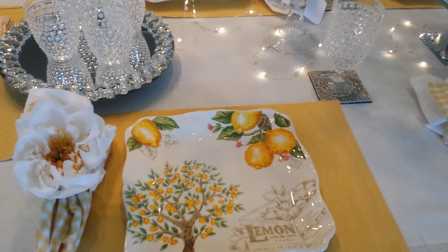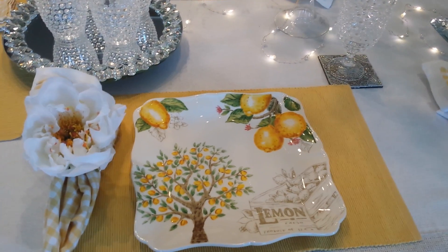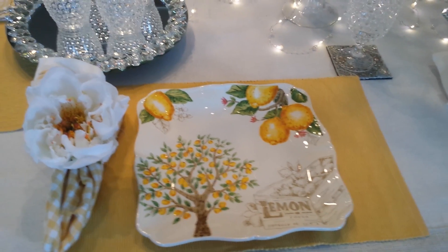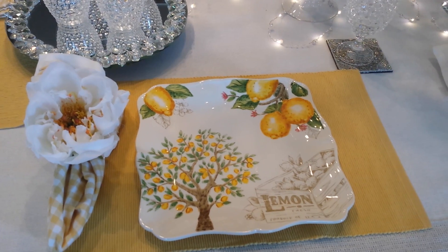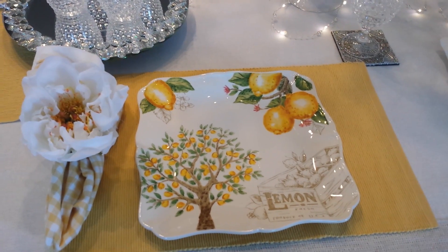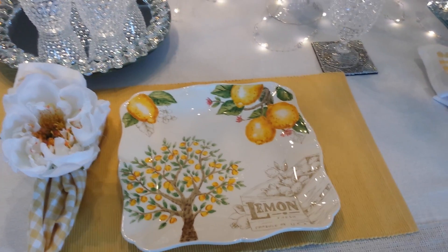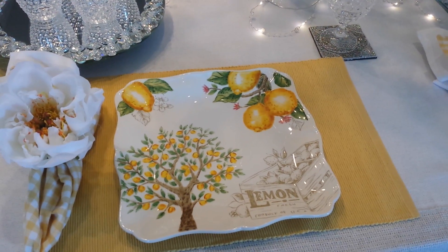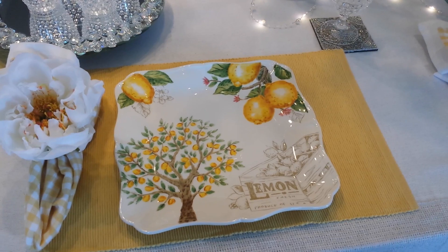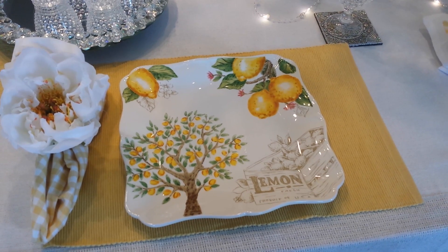The tablescapes I'm doing are going to be kind of simple. I love over-the-top tablescapes — they are beautiful and you can be creative and do so many different things. But what I did in this tablescape, I wanted to be simple because we were going straight to the entree. We weren't going to have a salad or anything like that. We just had a couple of meats, vegetables, pastas that everyone could choose, and rolls that we sat down on the table.